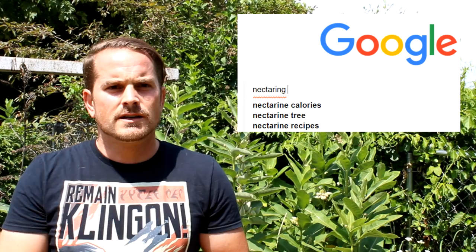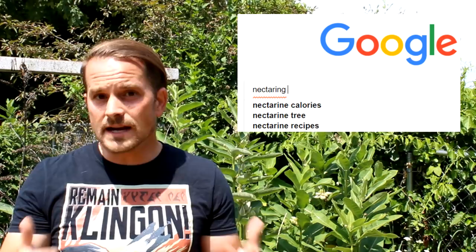Furthermore, milkweed plants also offer up nectar-producing flowers. Every time I try to type 'nectaring flowers,' Google gives me that little red squiggle telling me nectaring isn't a word — so 'nectar-producing flowers' is better to say. Anyway, with the milkweed plant you're also providing nectar, which helps out all pollinators.